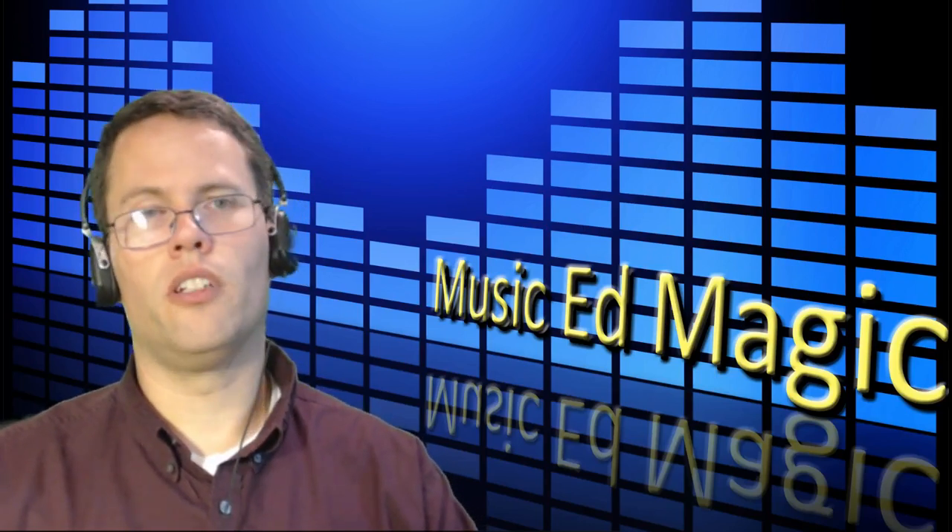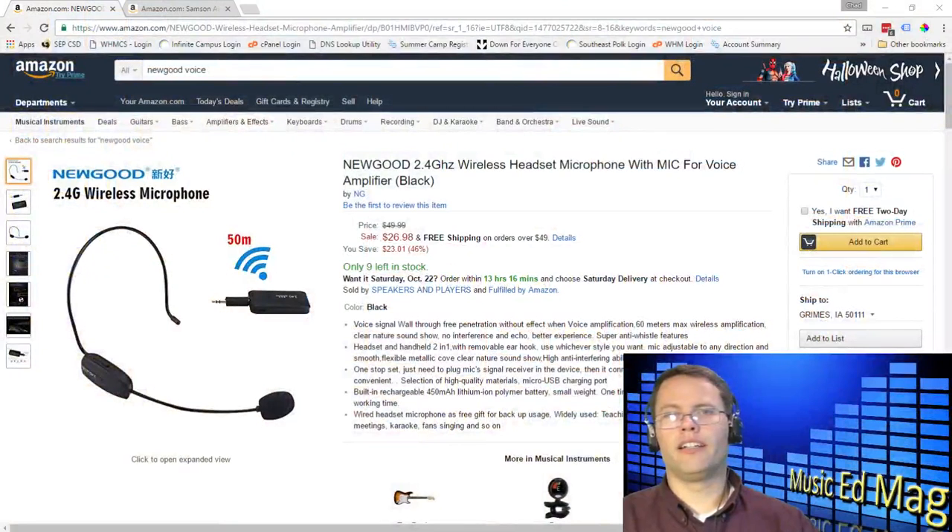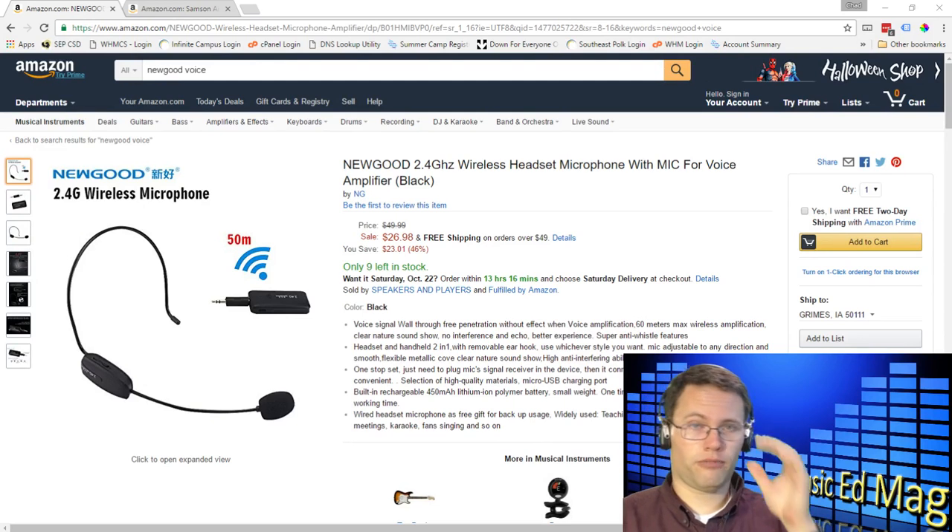The one that I use is called the Newgood 2.4 gigahertz wireless headset microphone with mic for voice amplifier. I admit I'm cheap — this one's only 30 bucks, and it is a pretty cheap kind of product, but I teach at four schools and I travel a lot. I didn't want to buy something really expensive until I was sure I was going to use it long term. It turns out this one works pretty well and definitely does the job for what I need.